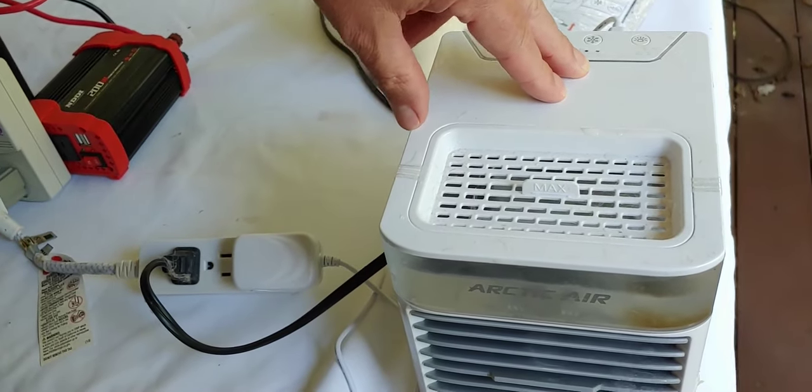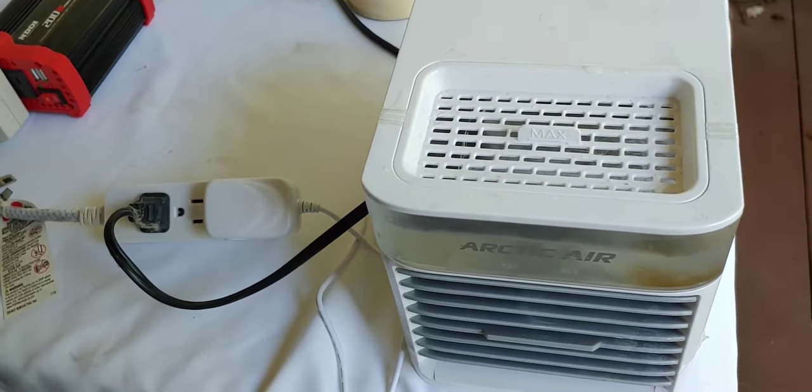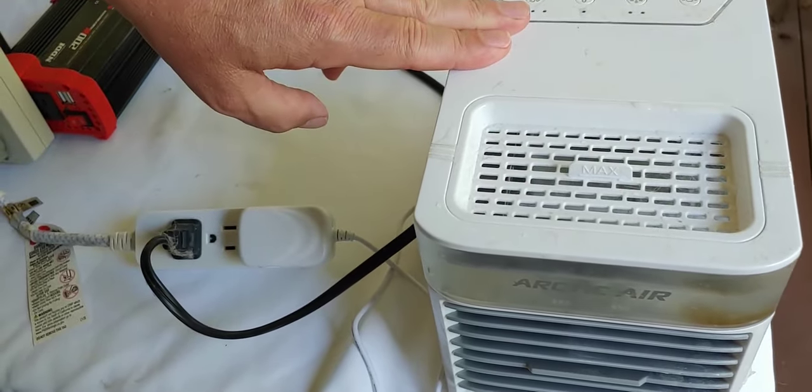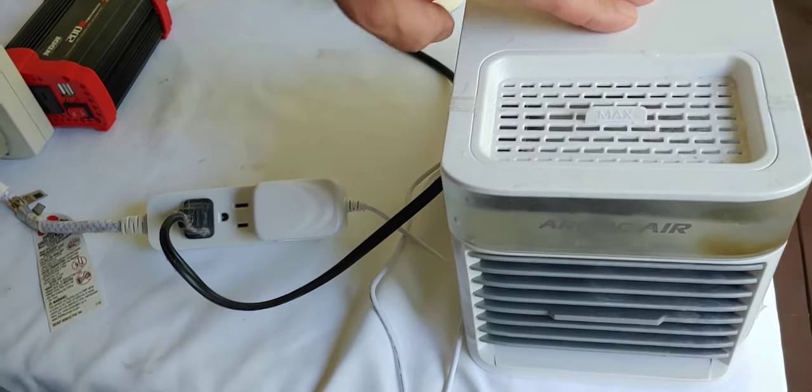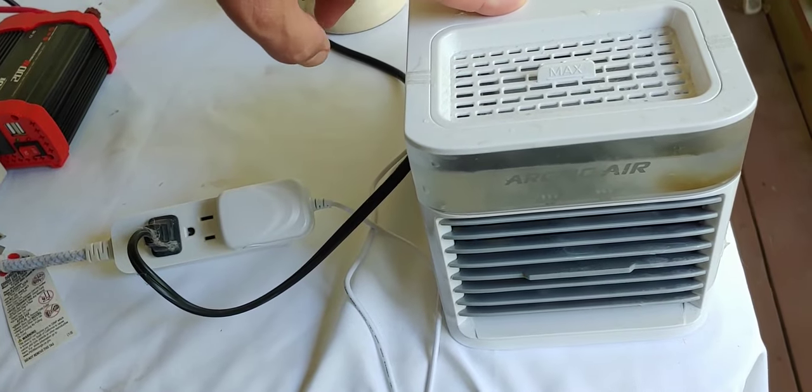I'm not going to do an entire review on this — I just want to show you some of the components and how easy this is. We have the Arctic Air here. This is a 2.0 Chill, and it costs around $35.